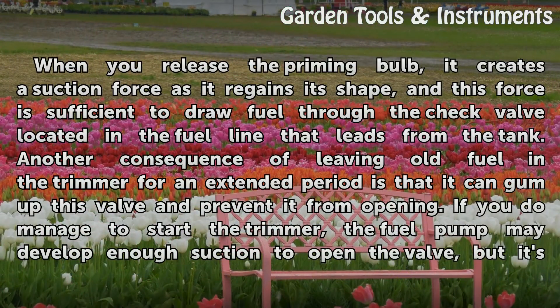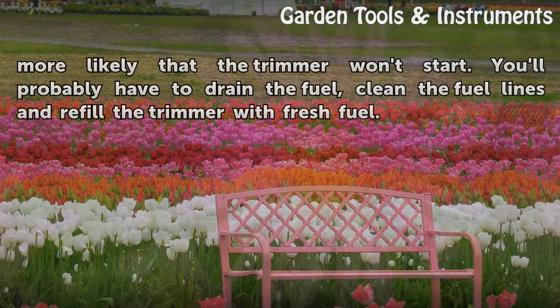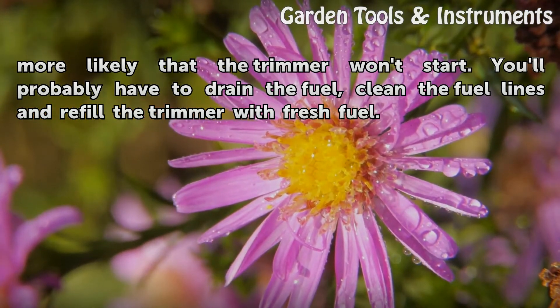When you release the priming bulb, it creates a suction force as it regains its shape, and this force is sufficient to draw fuel through the check valve located in the fuel line that leads from the tank. Leaving old fuel in the trimmer for an extended period can gum up this valve and prevent it from opening. If you do manage to start the trimmer, the fuel pump may develop enough suction to open the valve, but it's more likely the trimmer won't start. You'll probably have to drain the fuel, clean the fuel lines, and refill the trimmer with fresh fuel.